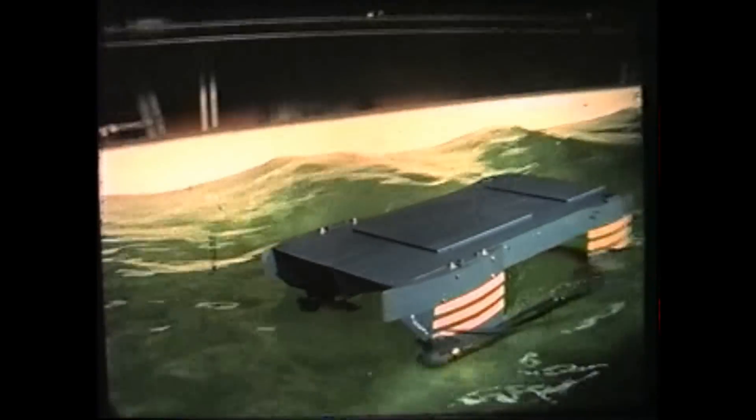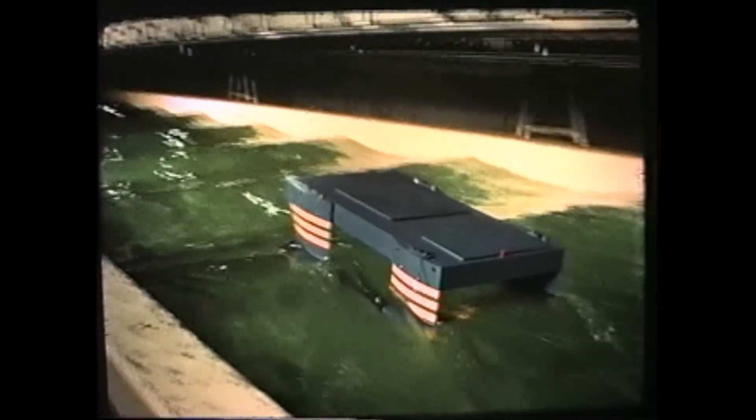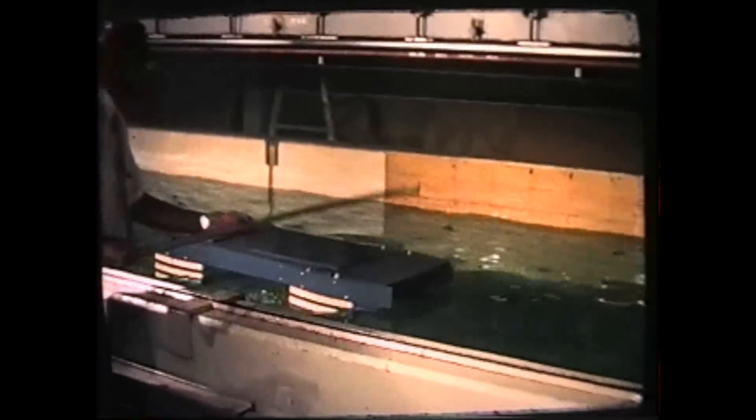Simulated six-foot head waves produce little motion. Following waves produce more motion, but an automatic control system would greatly reduce it. Underway, the motion is highly damped, indicating excellent dynamic characteristics.